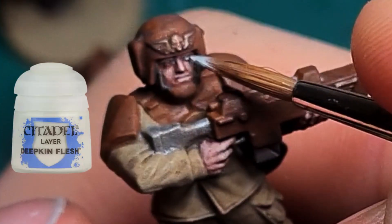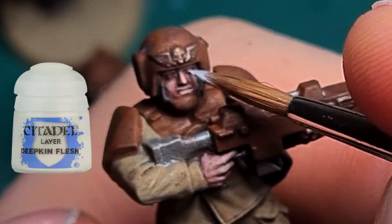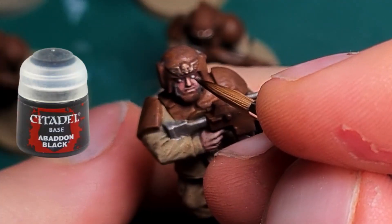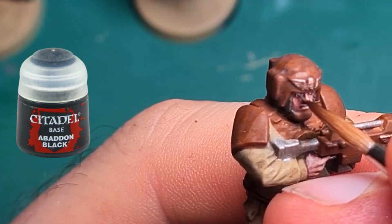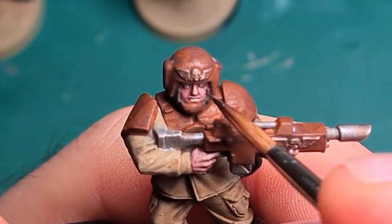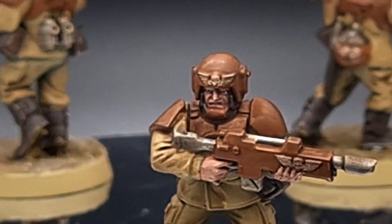The eyes are each given a dot of Deepkin Flesh, and then an even smaller dot of Abaddon Black. With that the Guardsmen are ready to serve as cannon fodder for the Emperor.